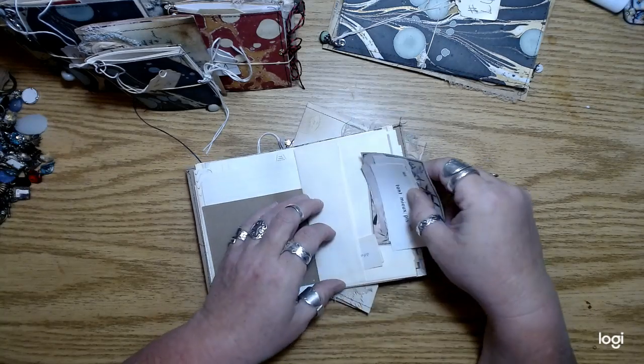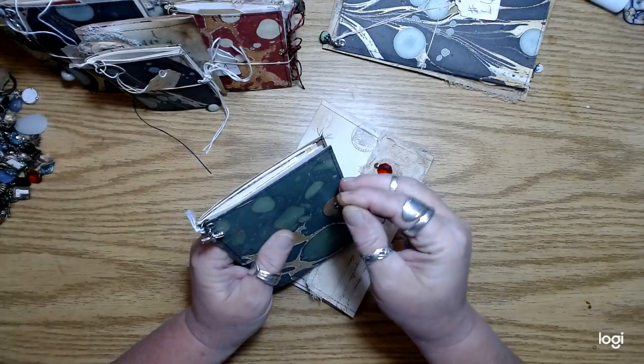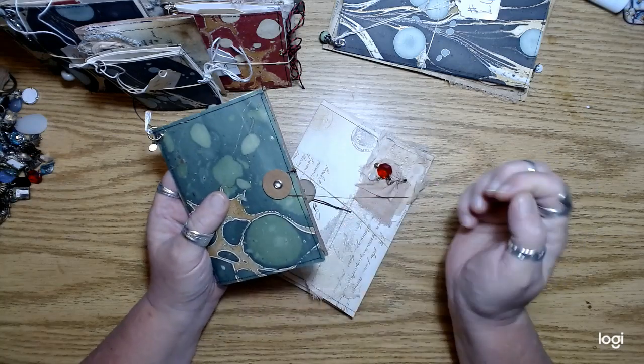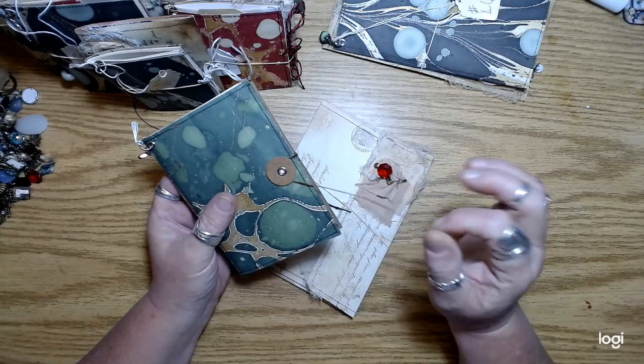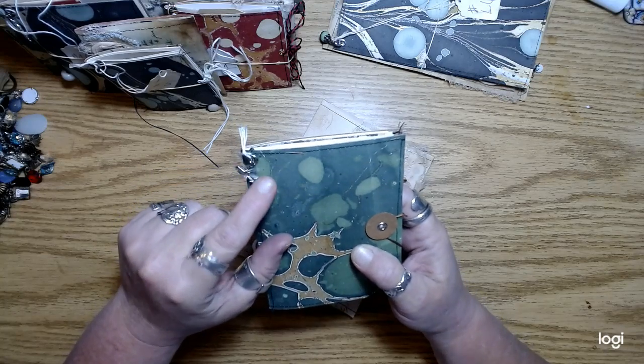And then some images — that's Mrs. Cog's image right there. So these are the little journals that just have a very simple string closure like this. I didn't bother to put anything on the end, cause I thought if you want to add like a charm on the end of that string, that's an option. But I added just one little one here with an eyelet.